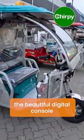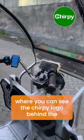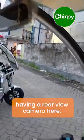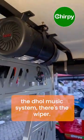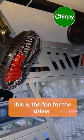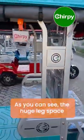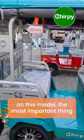The beautiful digital console features the Chirpy logo behind the key lock and a mobile charger. There is also a rear view camera, a dual music system, a wiper, and a fan for the driver. Passengers on the driver's side benefit from huge leg space on this model.